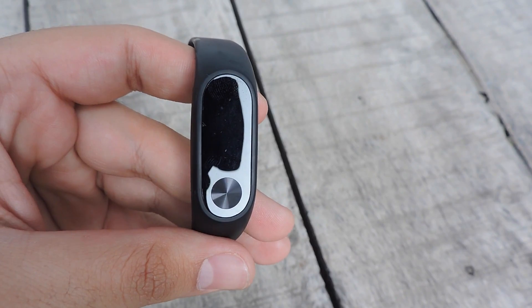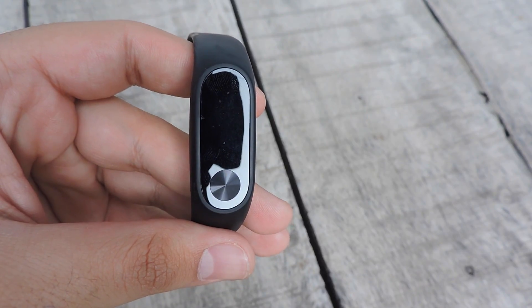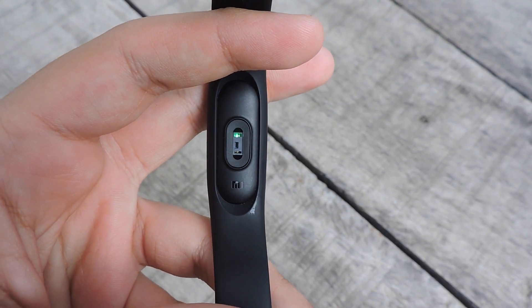MI Band 2 comes with two major upgrades from the last generation MI Band. It features a small OLED display with a function button through which you can interact with the band on the front, and a heart rate sensor at the back. This band connects with the MI Fit app, and thereafter you can connect it to Google Fit too.